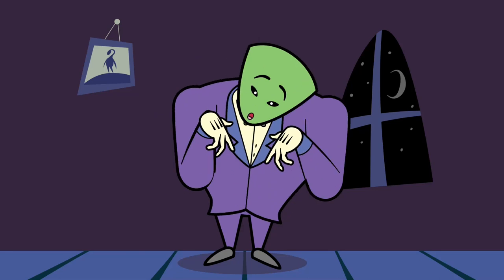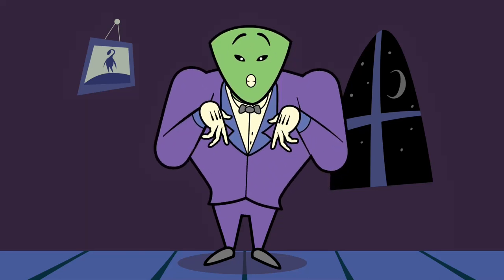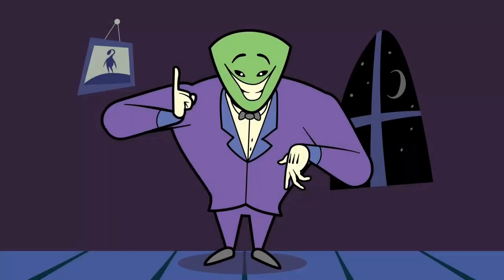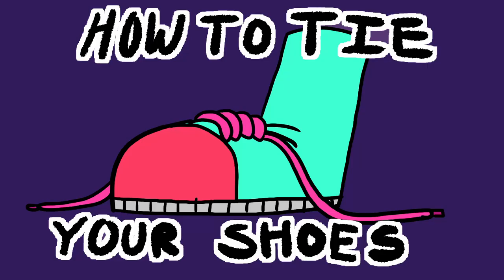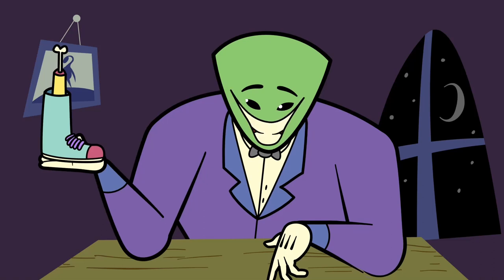Welcome again, it's me, your trusted buttleg. In this tutorial I'm going to show you how to tie your shoes. The first thing you need is a shoe.